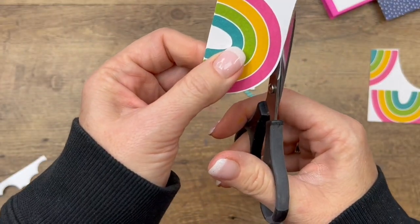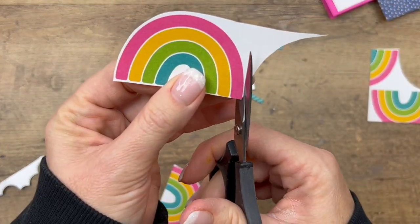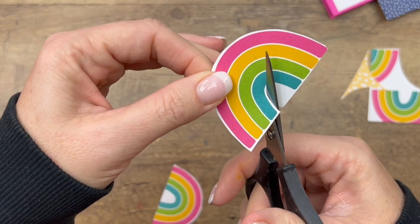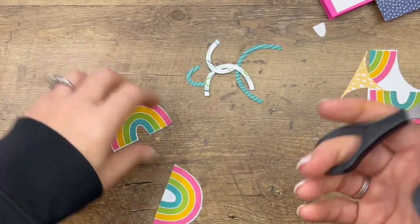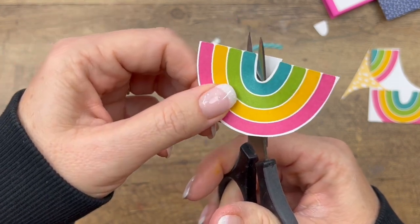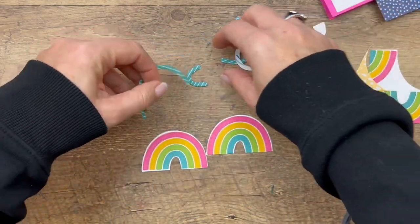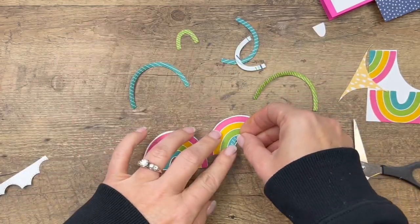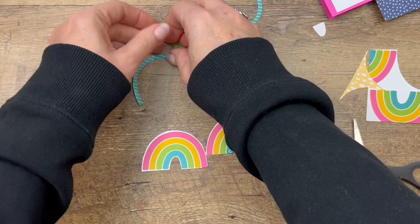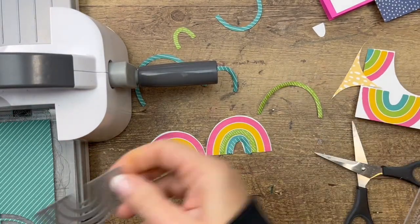Get your paper snips and cut around about two rainbows — you're going to need two. Always stay on the outside and leave a little white border around it; that way your cutting edge won't be seen, only the edge of the image. This is a little tricky but we definitely want to get the inside here. If you're right-handed, use your left hand to turn the paper as you cut — don't turn the hand that's using the scissors. Now we're going to take these and adhere them.